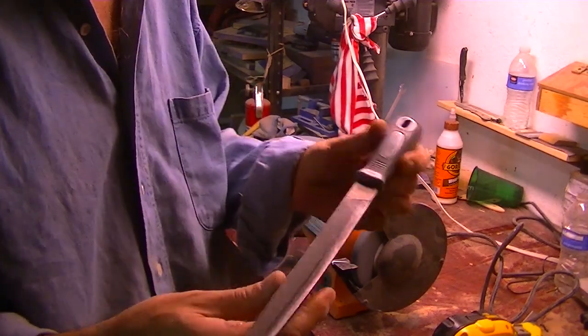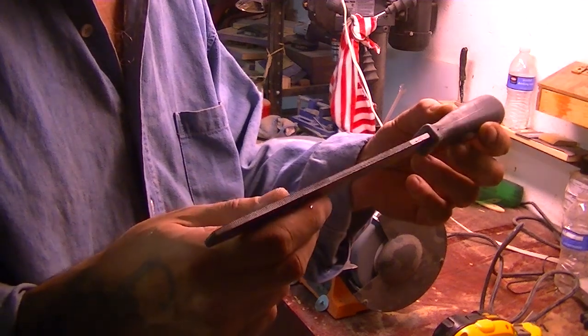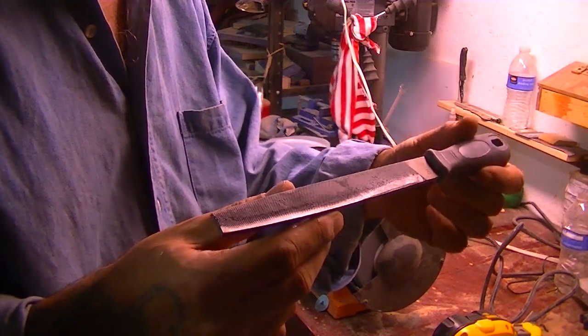Don't forget — keep it nice and cool. We're going to keep going until I have an edge on both sides and have ourselves a nice little knife.